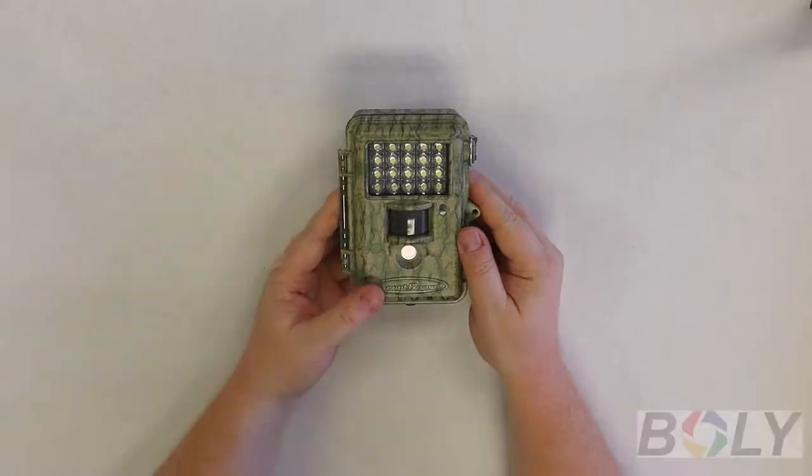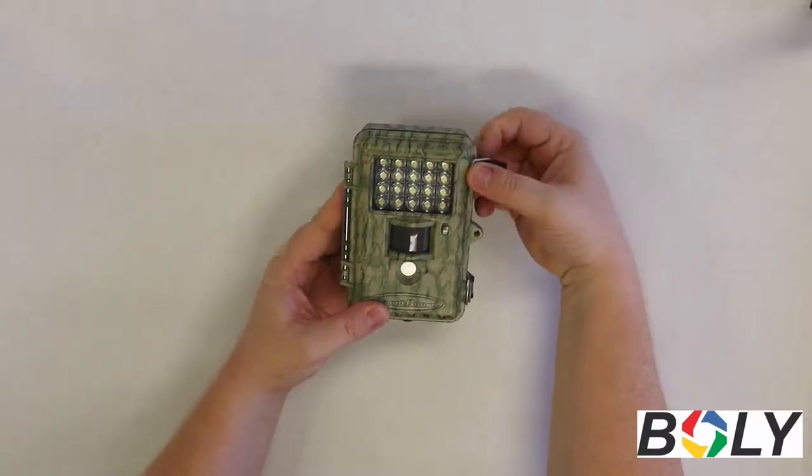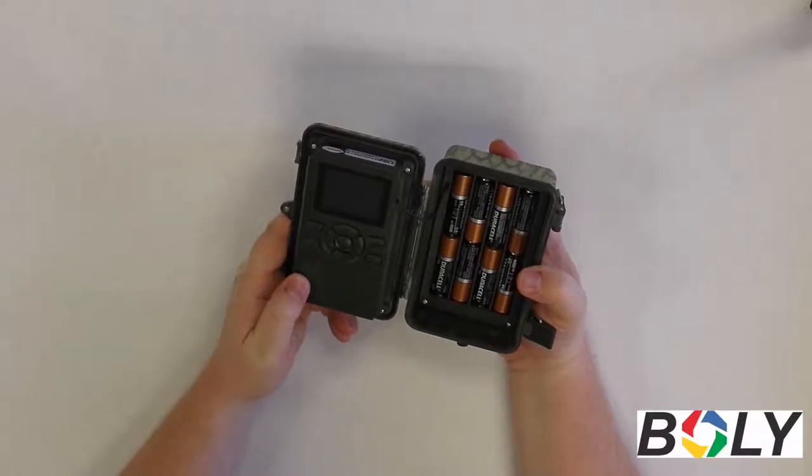So once you get out to the field and you want to see what the camera has actually taken, you can go ahead and open up the camera and place the camera into setup.